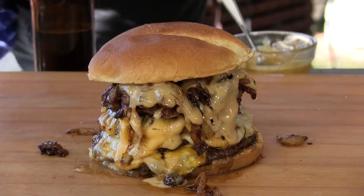Thank you for stopping by Ballistic BBQ. On this video, I'm going to be making the Quadzilla Burger. Let's get going.